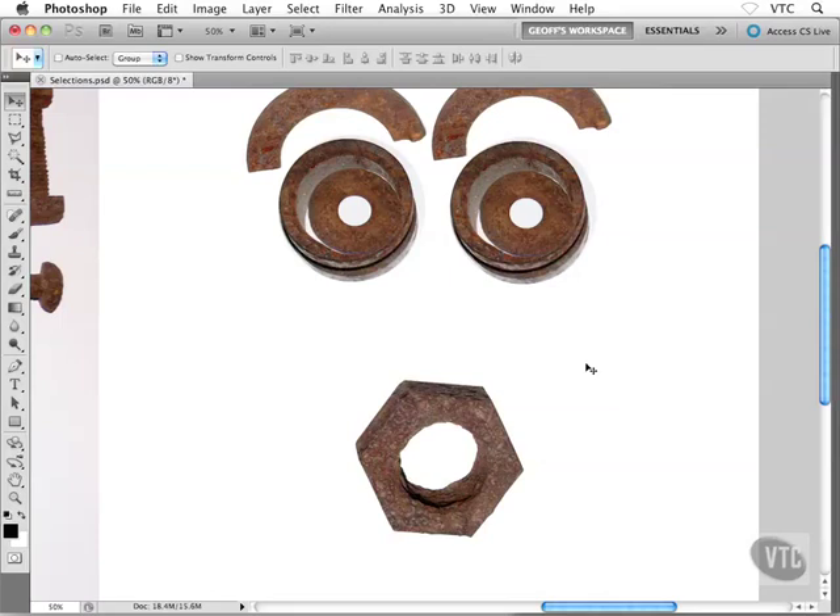I wanted to put a nose into my face, right between the eyes, and the mouth there. This gives me a great opportunity to show you a very cool technique inside Photoshop, which essentially allows us to combine selection tools — in other words, using two selection tools to select an object.